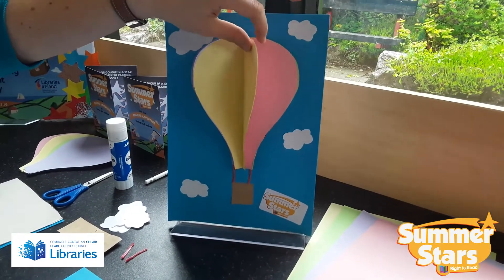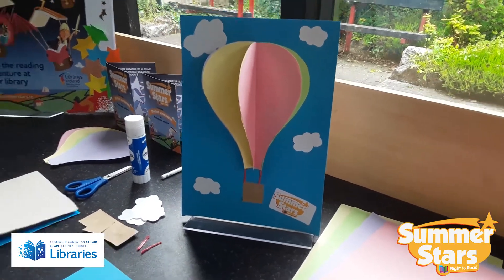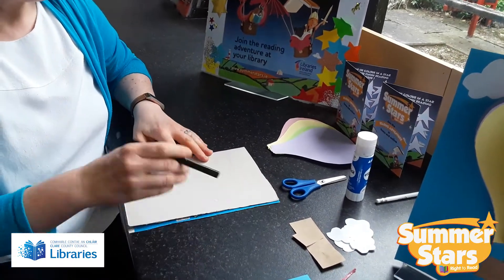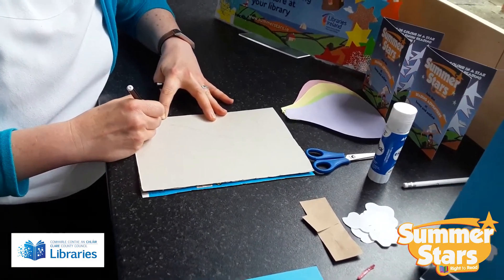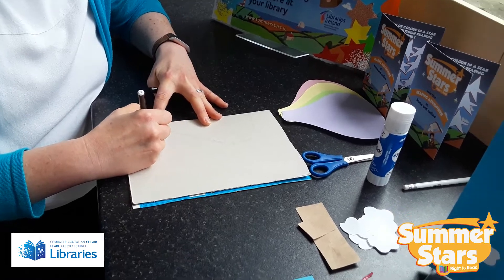The first thing you have to do is make a template in order to make your hot air balloon. Take a cereal box, fold it over, and you're going to make a type of question mark shape. I'm just going to mark it out here — this is your basket coming out, and it's going to come down here.